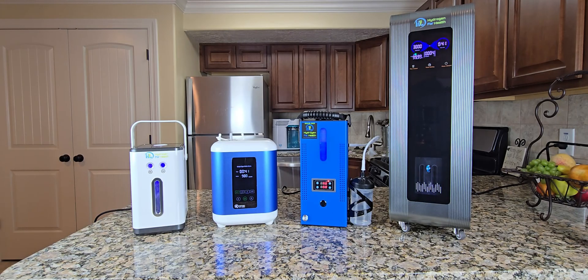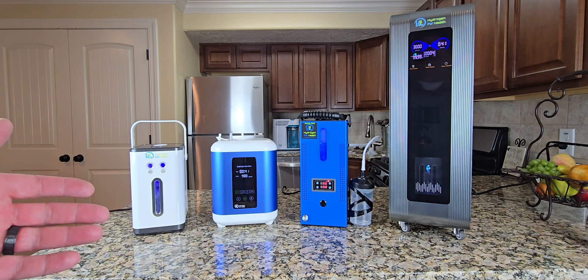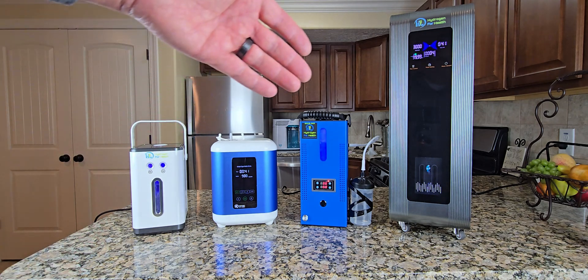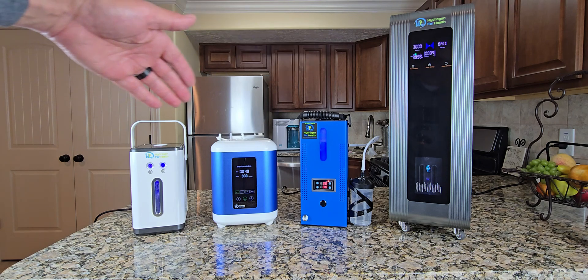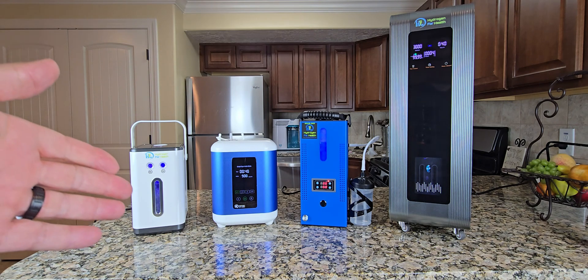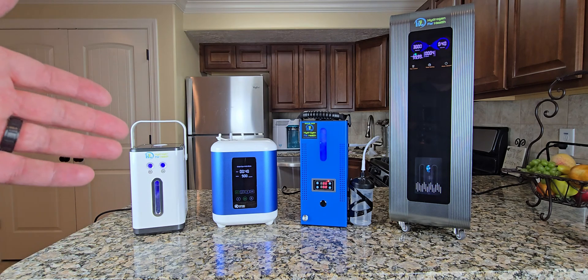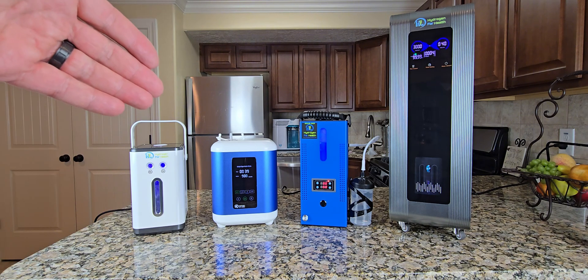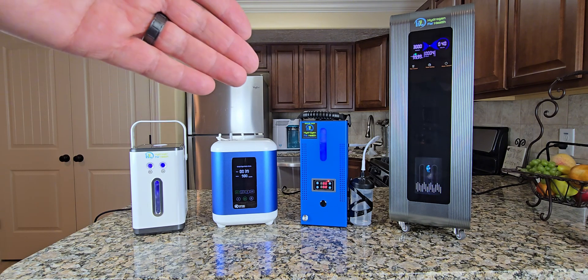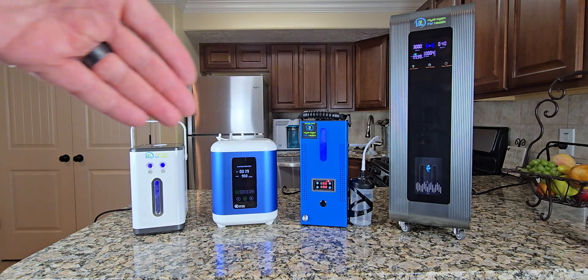Studies show that you need at least 120 milliliters per minute of hydrogen gas for it to be beneficial for health, and all of these systems meet that threshold. They all have different outputs and different price ranges. So when you're looking for an inhaler, go ahead and look at all four of these. Look at the features and find one that fits your price range or budget. All these inhalers can deliver health benefits, so take a look at the features of each one and decide which is best for you.